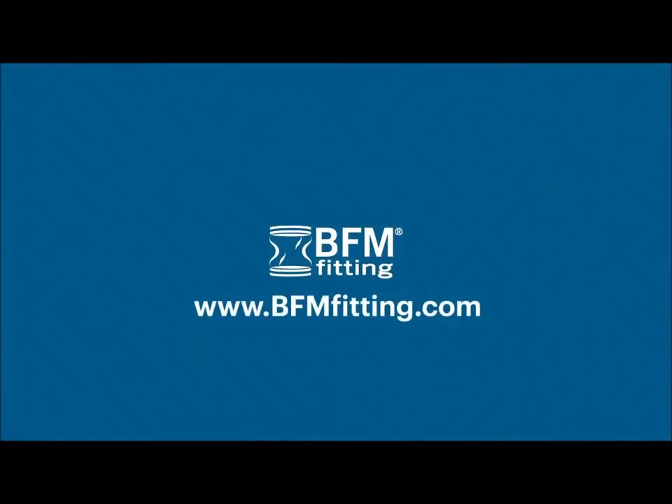You know, I'm really glad I got out of bed to write that one down. BFM Fitting – clean, safe and efficient.